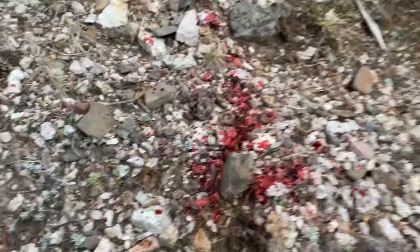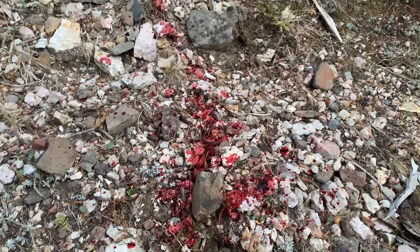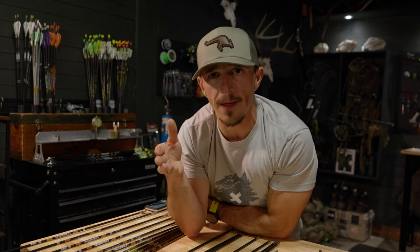If you are going to use an expandable, out of all the ones I've tested, Sevr has caught my eye — I believe they just came out with a 175-grain that seems like a sweet spot. Maybe a one-and-a-half or even the Grim Reaper Fatal Steel. A few broadheads do require more tuning, which is where I wanted to finish this video.